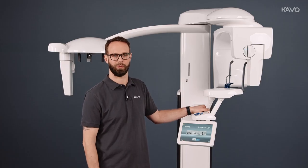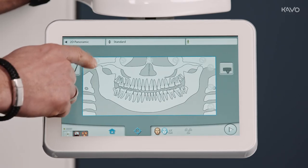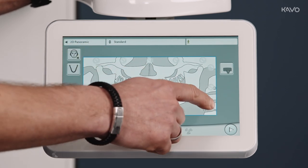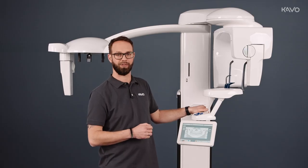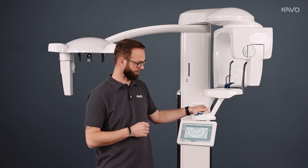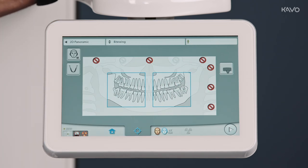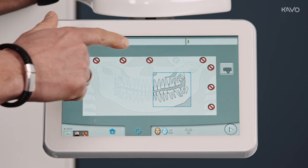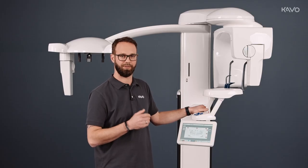After activating this in Romexis, we go to panorama on the unit, where we have the option of vertical and horizontal selection. This means that we can choose between half side, lower jaw and upper jaw imaging. We can also select bitewing imaging here. Incidentally, this is set in the same way as the panoramic image.